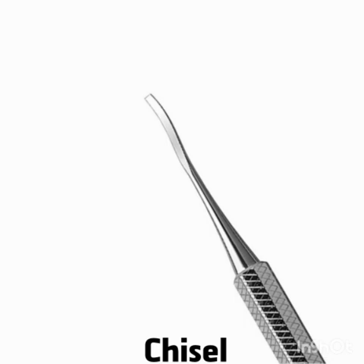The chisel is used sub-gingivally. It uses a push motion for activation. It is designed for proximal surfaces of teeth that are too closely spaced to permit the use of other scalers.